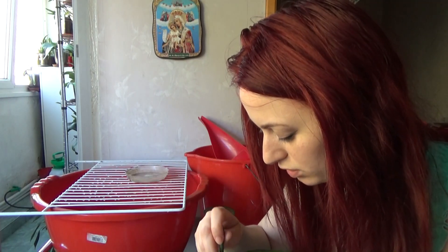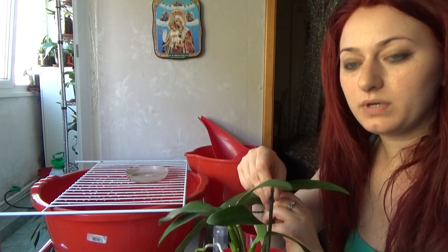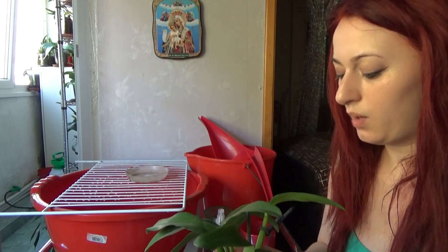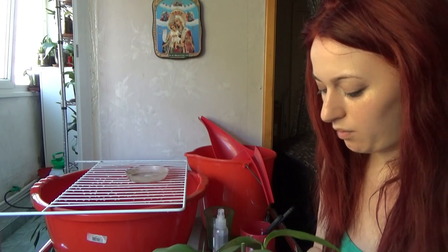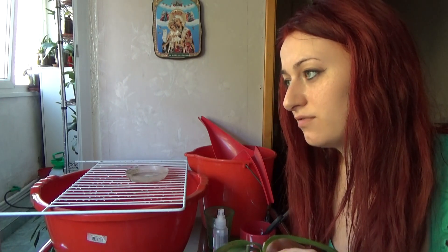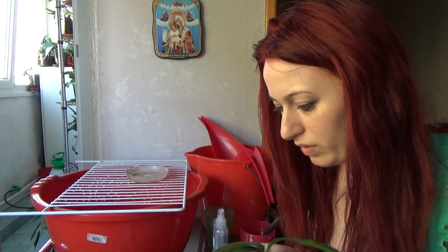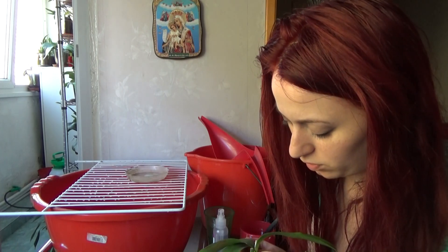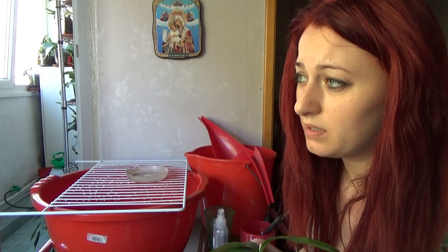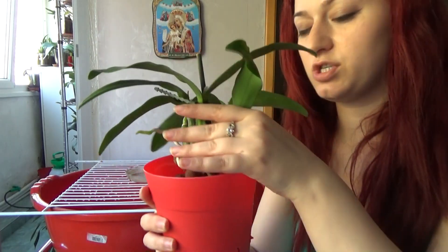I don't think the orchid needs the stake anymore, but I will reposition it closer to the front of the orchid so that when she spikes I can stake the spike. I don't take the stakes out of the pot because that is a very good way to share diseases between orchids — so I always keep the stake inside the pot.